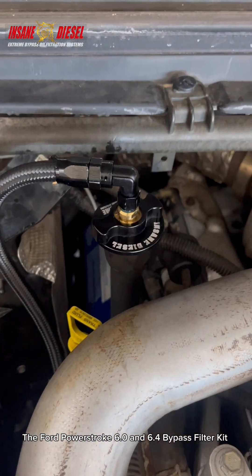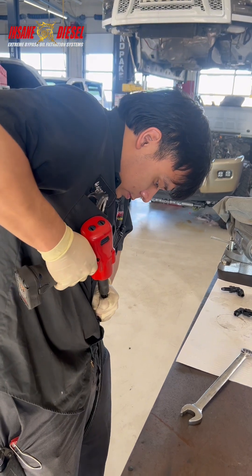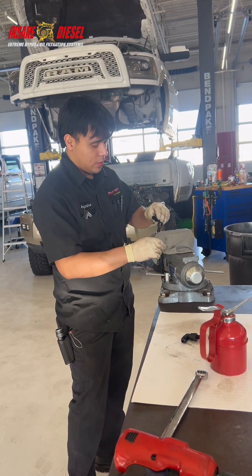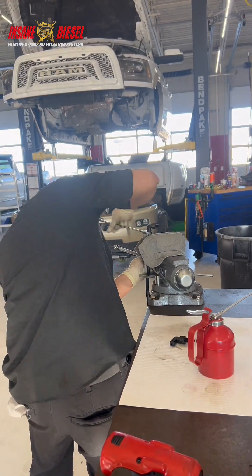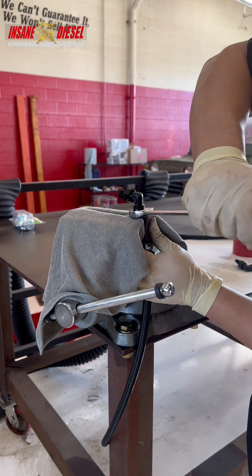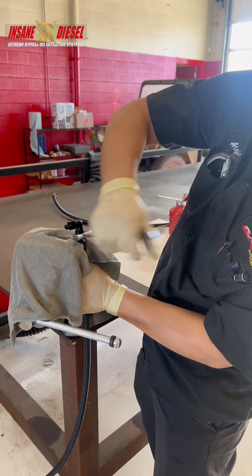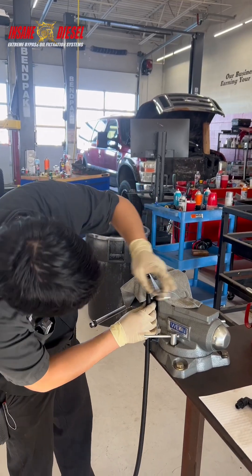The Ford Power Stroke 6.0 and 6.4 Bypass Filter Kit. Install hose sockets. Install in and out fittings to the hose sockets. Hold the hose socket and hose to make sure it doesn't twist.